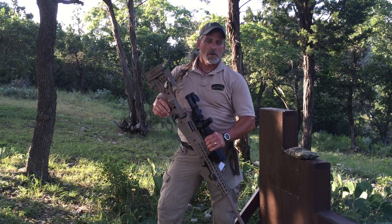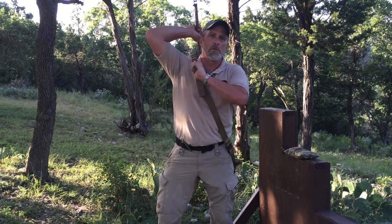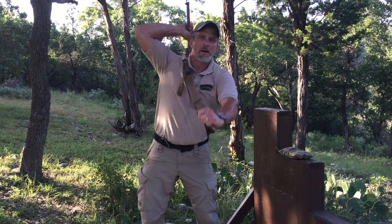If you need to go to an over-the-shoulder carry with the rifle, simply roll the rifle over to the back, reach up, and pull the tightening webbing to tighten the sling up against the body. You can see it's very tight against the body now — the rifle is not moving anywhere.